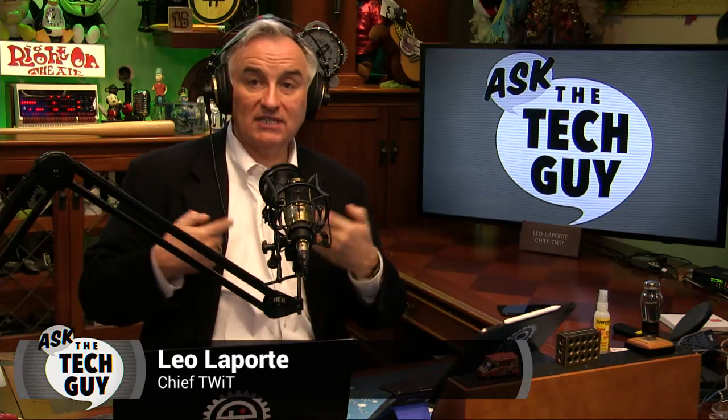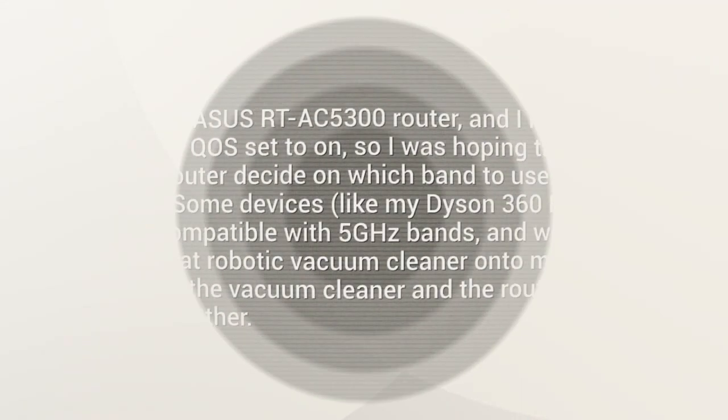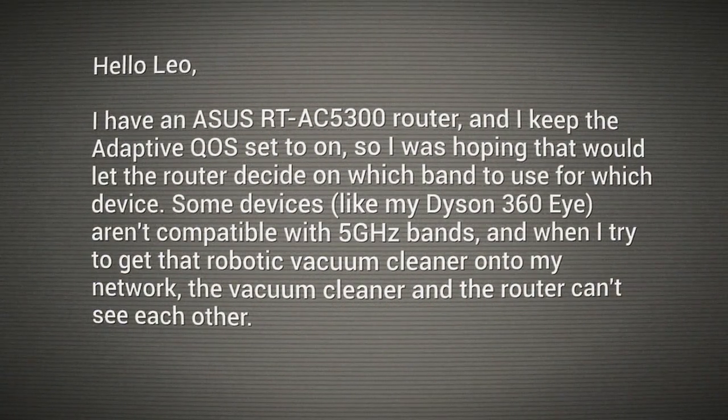Hello everybody, Leo Laporte here, your tech guy. Time to help Elizabeth out. She writes: I have an Asus RT-AC5300 router — very nice router, Elizabeth. That's the one that looks like a spider with all those antennas. I keep the adaptive QoS set to on, hoping the router would decide which band to use for each device. Some devices, like my Dyson 360i, aren't compatible with 5GHz bands, and when I try to get that robotic vacuum cleaner onto my network, the vacuum cleaner and the router just can't see each other.